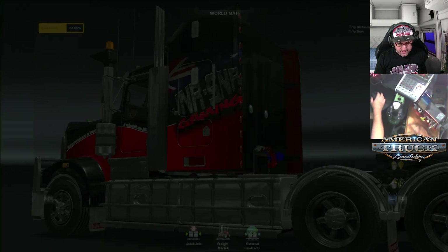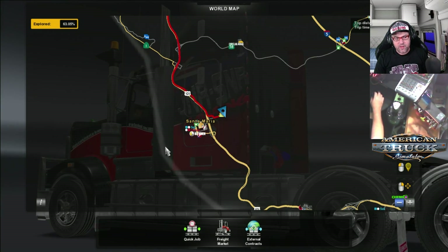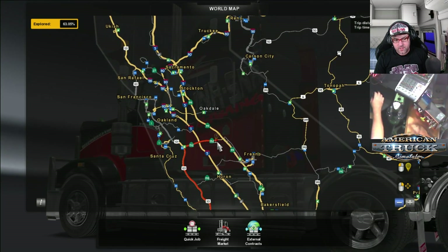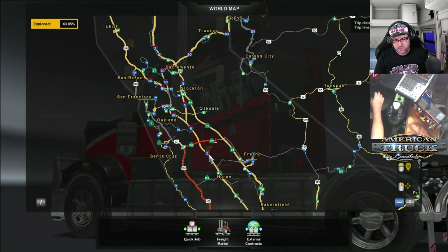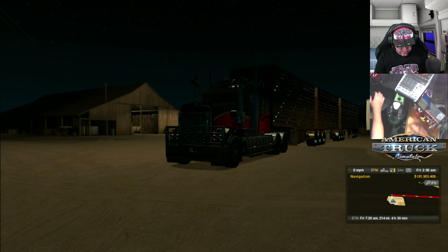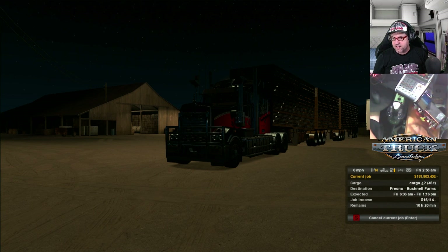So first of all, I'll click there. We're going from Santa Maria up to — I think that's Fresno — Bushnell's in Fresno. I don't know what Bushnell's want with cattle, but that's what they're going to get anyway. It says cargo — cargo is cargo. I think that's meant to be cattle or pigs or whatever.